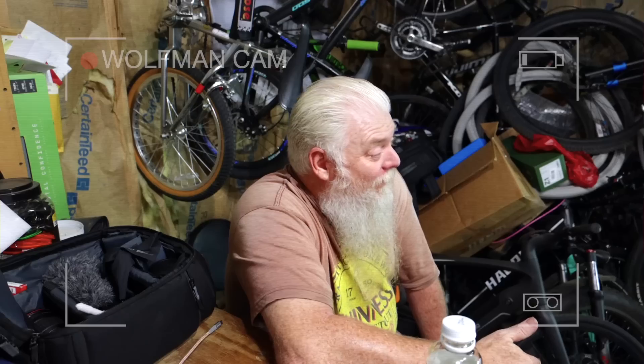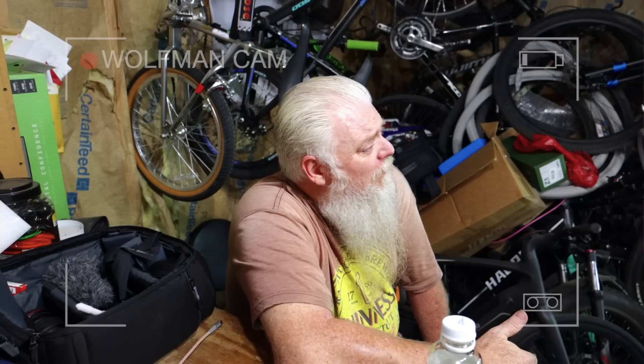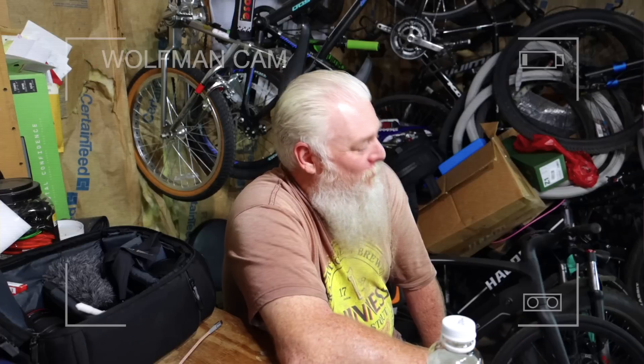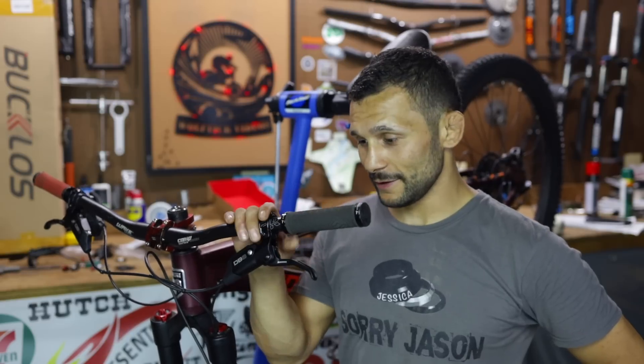Are you having problems with ones that don't do that? The ones that don't do that — I'm not going to say I have problems with it, but it's a solution to something that's not a problem is what you're saying. You guys all know what I'm talking about. Wolfman's never ridden Blue Jay. He doesn't know what the hell he's talking about over there.